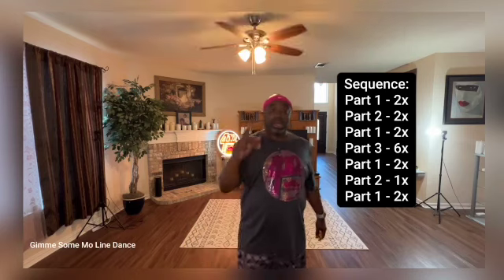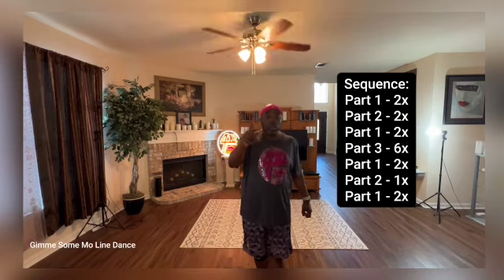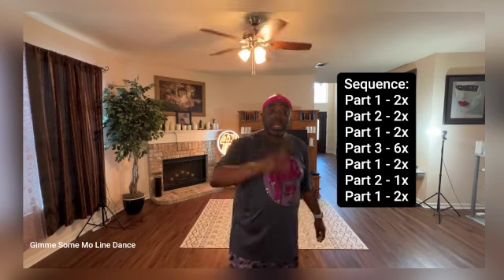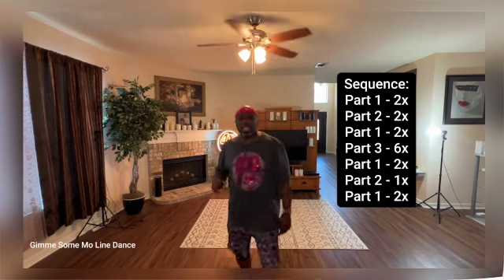Alright, last thing we need to discuss. Because that was part three, we got the sequence. So let's talk about that — we do part one, then part two, part one, then part three the six times, then back to part one and part two only to get back to the front, and then end it off with part one. Okay, that was as clear as mud, I know. But this was a fun one, y'all — let's get it in, I need you out there with me, let's get it!